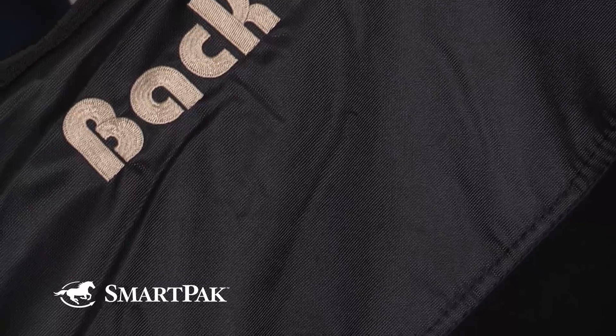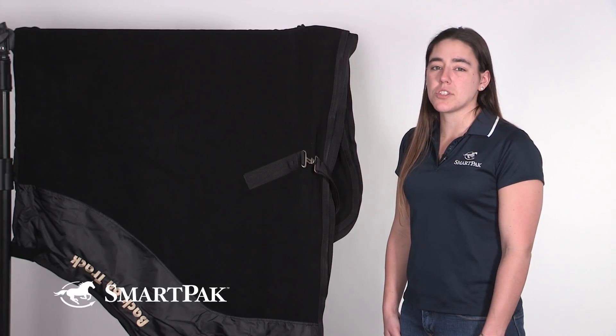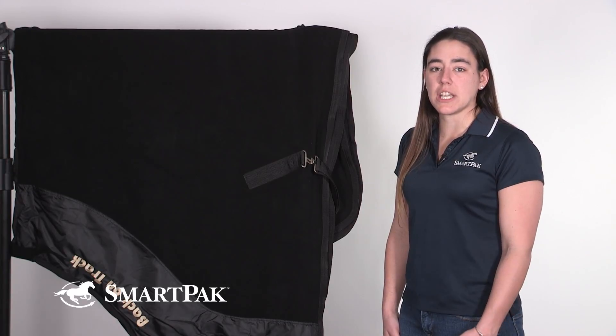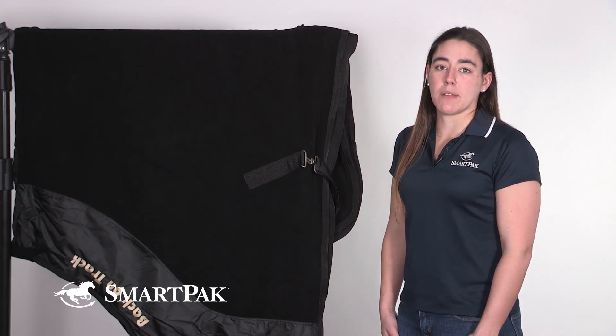In regards to sizing, I bought a 78, which is what my horse normally wears in a blanket. However, I did find it was just a little bit snug on her shoulders — she is a warmblood build. So if your horse is in between sizes, I would recommend sizing up.